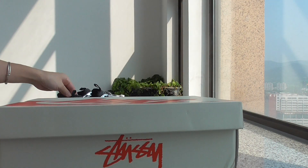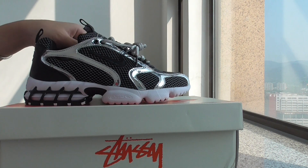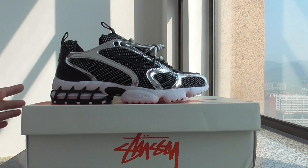So this is the Stussy new colorway. If you want to pick up the shoe, please don't forget to check out my web link. Thanks for watching — see you in the next video, bye bye!